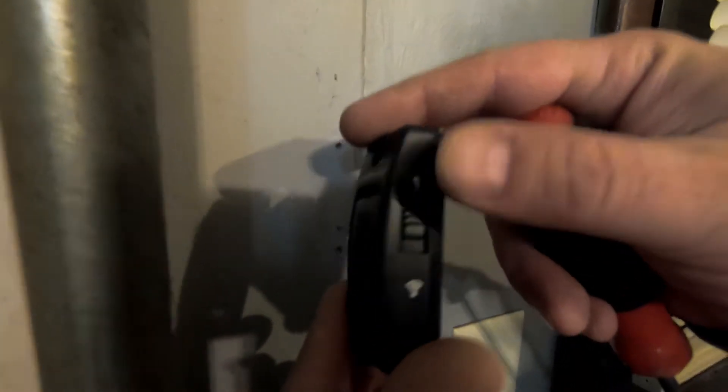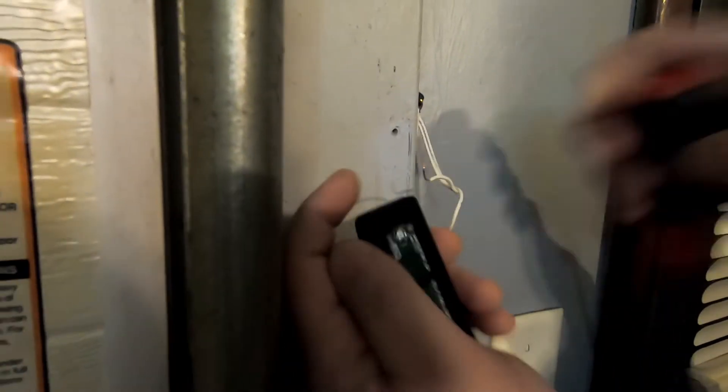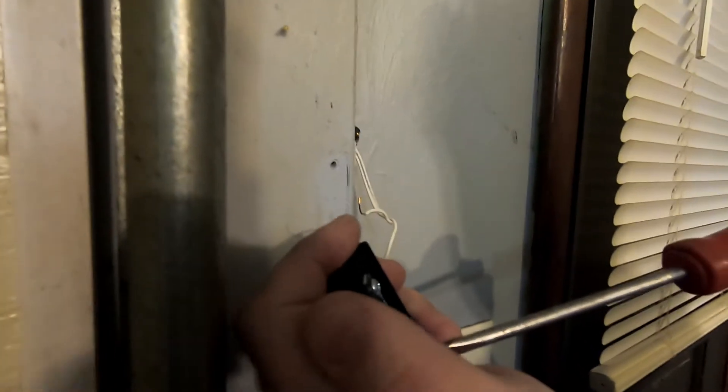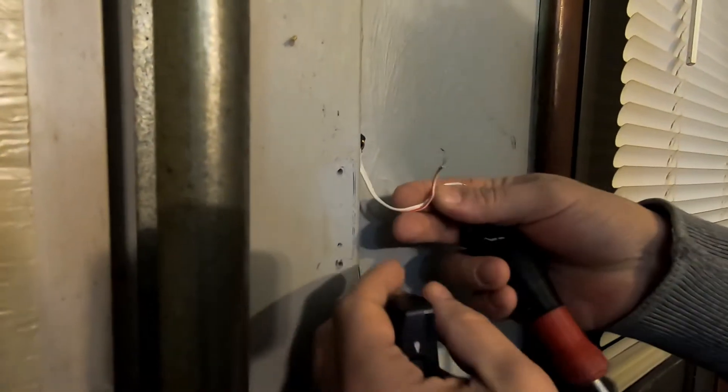Here you can see the new button — it actually has the light control on the side. It looks like a slide but it's actually a button. All I'm going to do is back off the screws on the back panel of the new button and then go ahead and attach the wires.